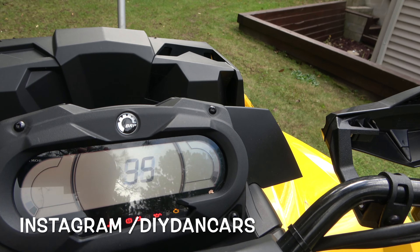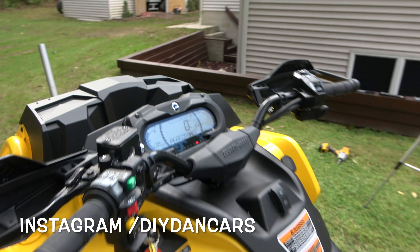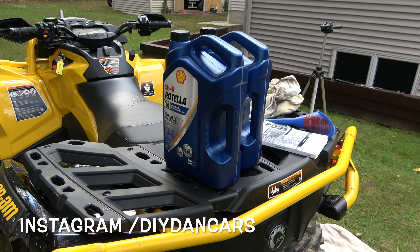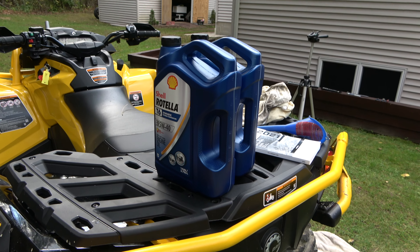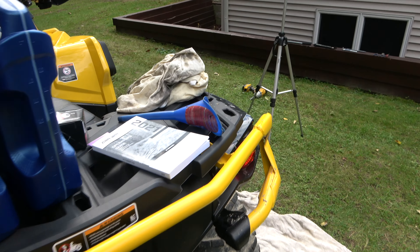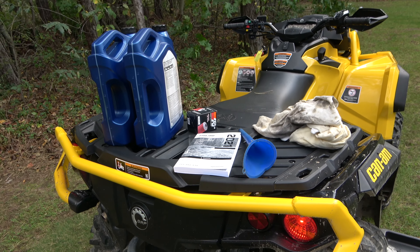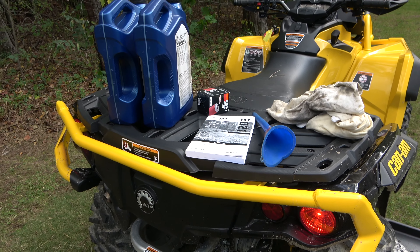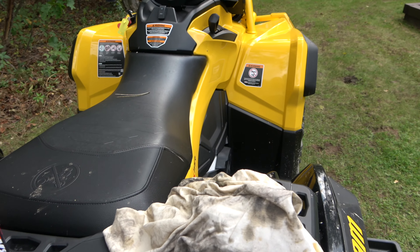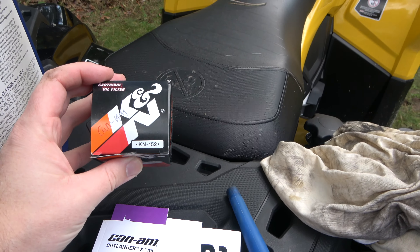I've got all the stuff here. I'm going to use Shell Rotella 5W-40 — I used it in my 570, love the stuff. I use it in my motorcycles, my Porsches, pretty much all my vehicles, and it's just served me very well. I know to some people oil is like a religion, so use whatever you're comfortable with. I don't want to get into a battle about which oil is better than the other one.